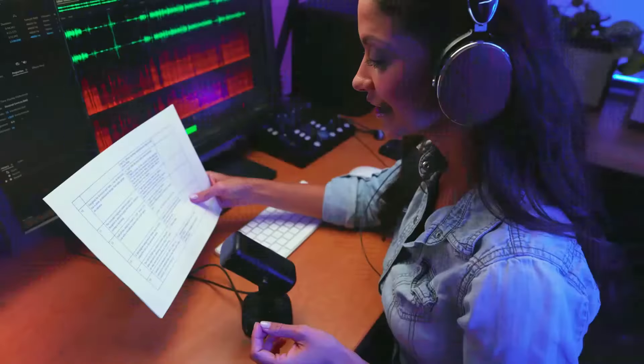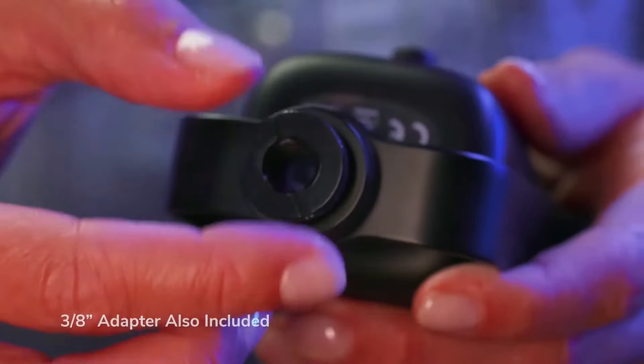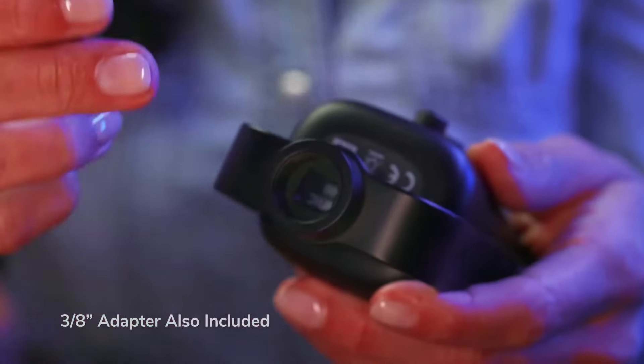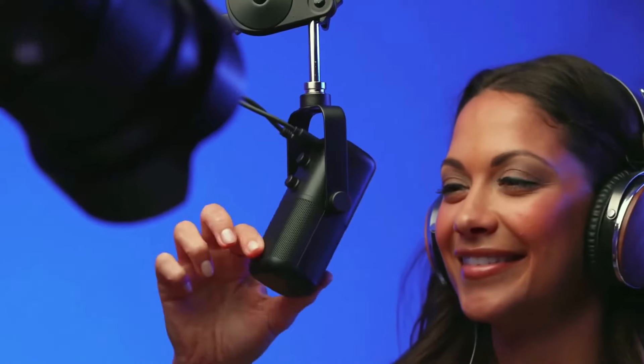The included magnetic tabletop stand is designed to absorb bumps and impacts without ruining a recording. Pull off the stand to reveal a 5/8-inch mount for use with a broadcast boom arm or mic stand. A 360-degree swing mount allows you to quickly adjust the mic to the optimum angle. The SR-MV2000 also features simple plug-and-play operation.